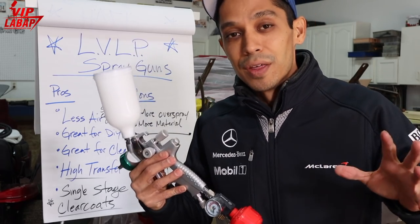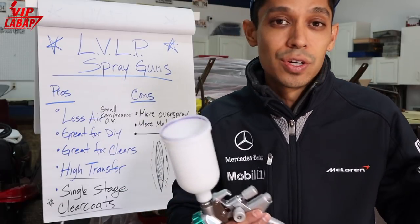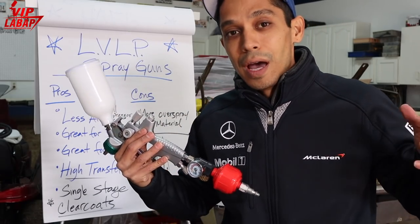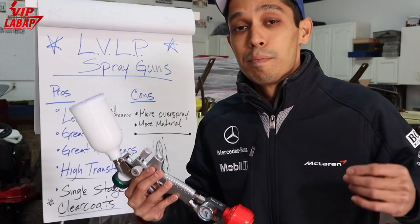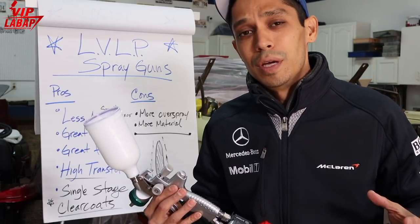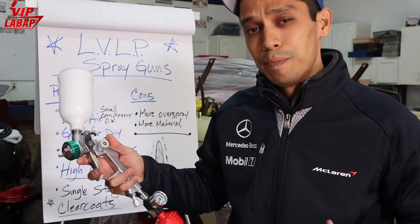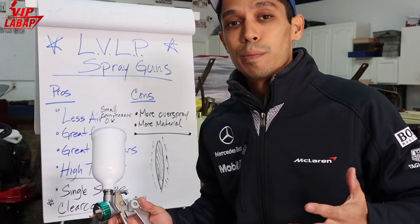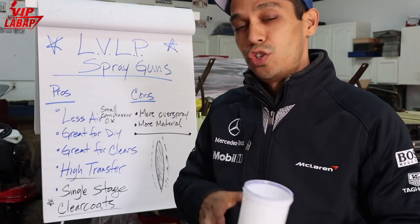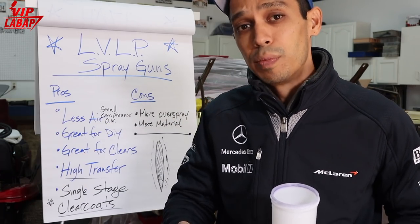Now here's a little myth: the myth is you have to use high-volume low-pressure for base coat and low-volume low-pressure for clear coat. Well, that's absolutely not true. You can use either or for both types of paints. Some technical people like to use the low-volume low-pressure as their clear coat gun and the high-volume low-pressure as a base coat gun because it just sprays base coats much better — transfer rate gets it on really fast. You get really fast coverage with the high-volume low-pressure spray gun.